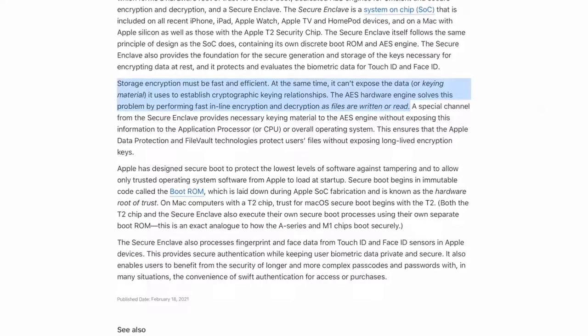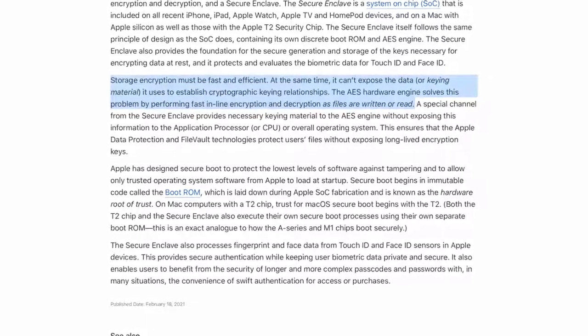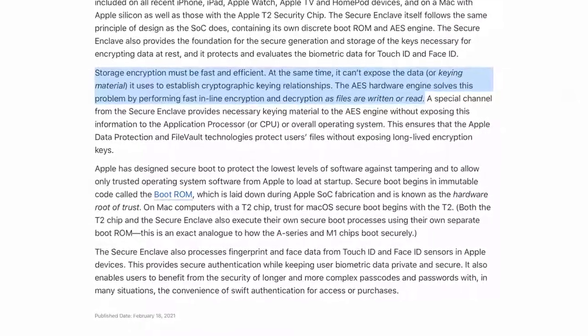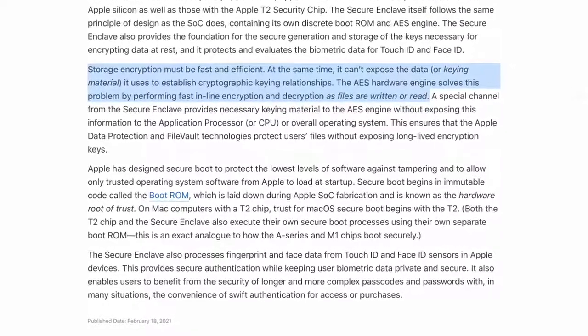Storage encryption must be fast and efficient. At the same time, it can't expose the data or keying material it uses to establish cryptographic keying relationships. The AES hardware engine solves this problem by performing fast inline encryption and decryption as files are written or read. Essentially what this means is that this is going on in real time — so the moment you write something and save it, it's already encrypted. No one will be able to touch it unless they have access to your keys, and they won't have access to your keys because of the peace of mind of Secure Enclave. It's already encrypted the moment you start typing and the moment you either send it out or save it.